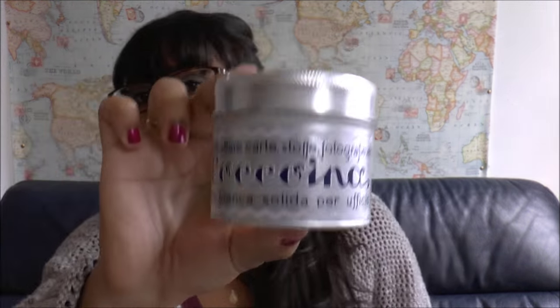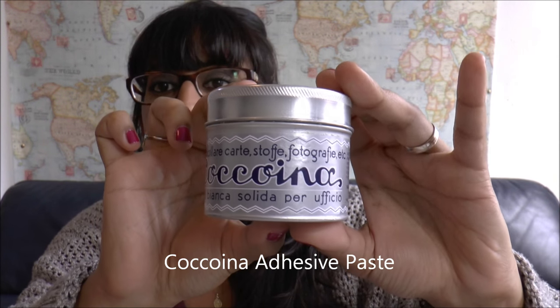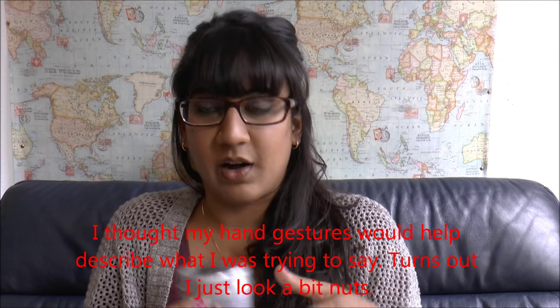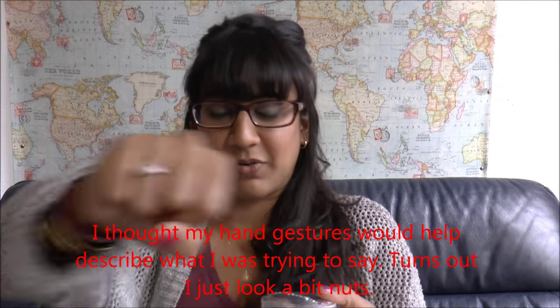That item is this — it is Coccoina, and that is a paste. It's an adhesive paste. Usually when you think of adhesive paste, you think of like Elmer's glue or school glue or wood glue, and it usually comes in a container. It's clear and you can smear it around.